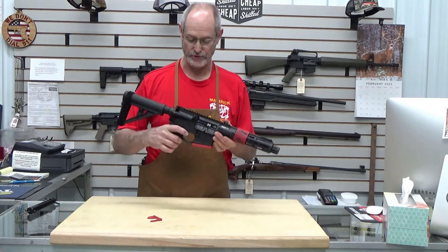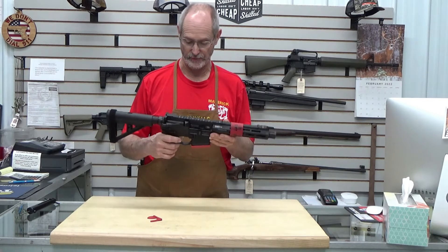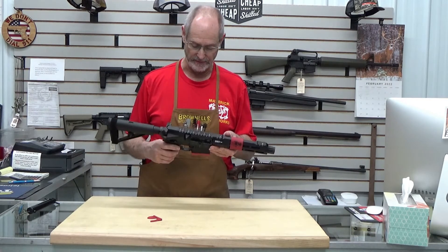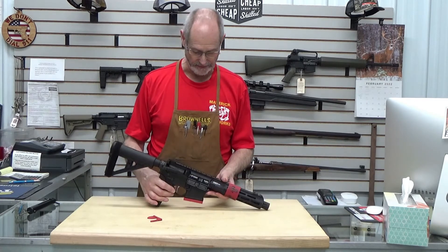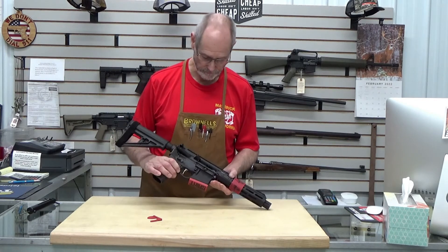The trigger itself — notice it's a flat face trigger. Personally, I like that flat face trigger over the curved ones. It just makes for a better feel; I like the feedback from the flat face trigger as it touches the pad of your trigger finger.